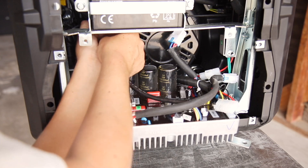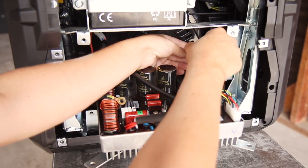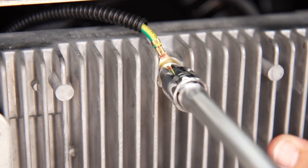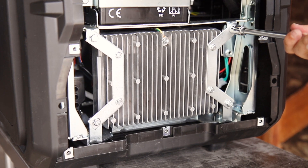Now follow these steps to reassemble your unit. Reconnect all the wire connectors and lift the control unit back into place while making sure the ground wire is free so you can replace the ground wire bolt. Tighten the 4 side bracket bolts to secure the control unit in place.